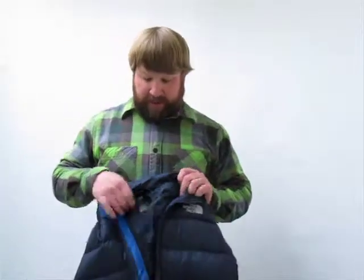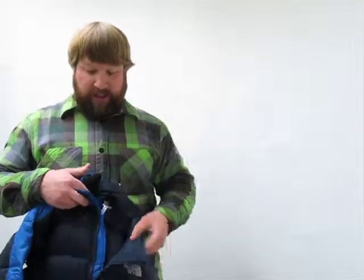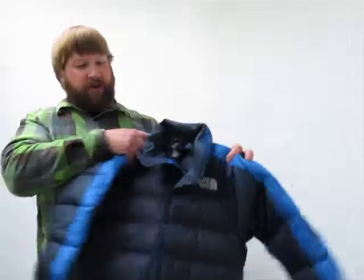Another key feature about this jacket is it is zip and snap compatible if you have a North Face shell that you want to put this underneath. It's got a little place here in the yoke to clip it in, a zipper that's compatible with all North Face shells, and also these little clips here on the sleeve that will snap into the sleeve of your North Face shell.